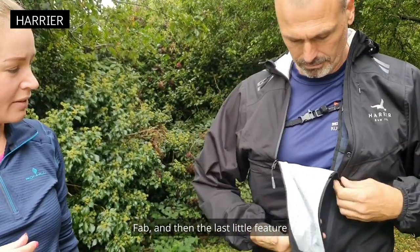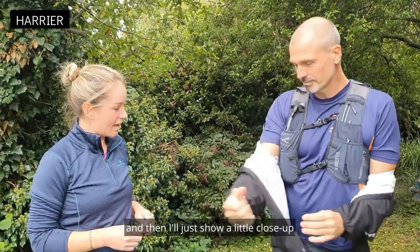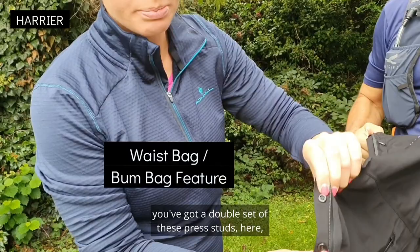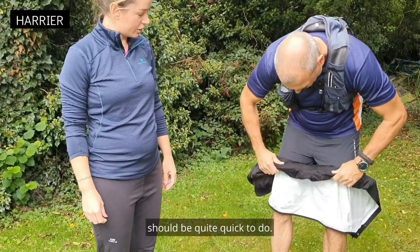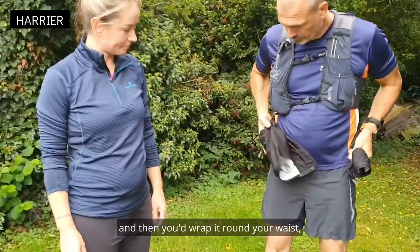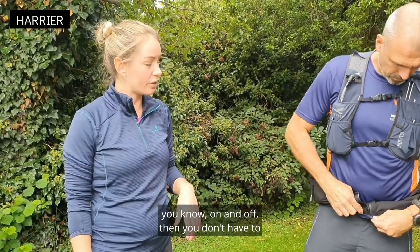The last little feature is a bum bag option. Say if you're running and it's stopped raining and you're starting to get really hot, you can take the whole jacket off. On each side of the jacket you've got a double set of press studs. All you need to do is fold the sleeves in to stop them flapping out, then roll it up — it should be quite quick if you don't want to stuff it back in your vest. Then you wrap it around your waist, do up the press studs, and just start running again. So if you're doing fell running or you've got a particularly showery day, you don't have to keep taking it in and out of your bag.